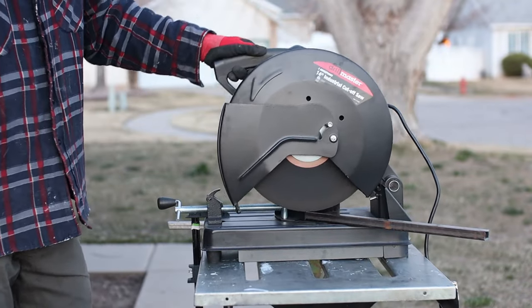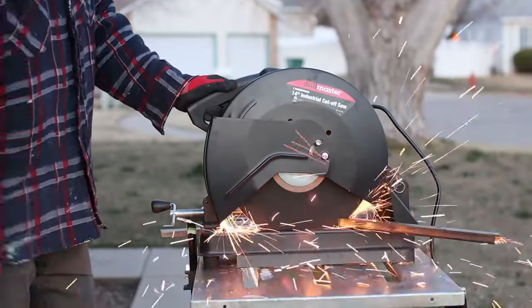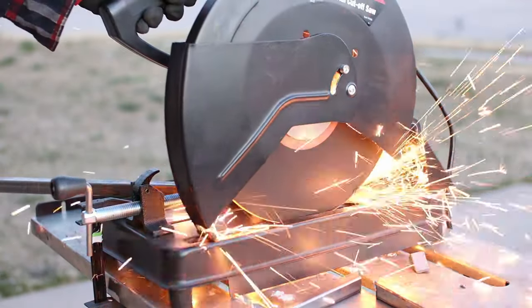We are gonna jump right in because there is a lot of cuts. I had a hundred plus cuts easily and I did it all with this Harbor Freight 14 inch abrasive chop saw.